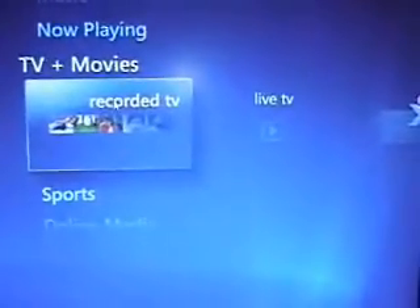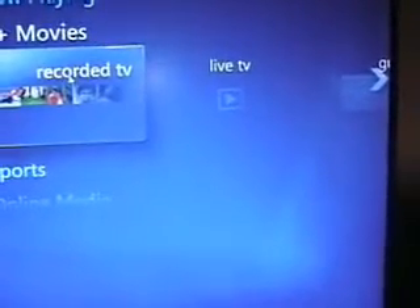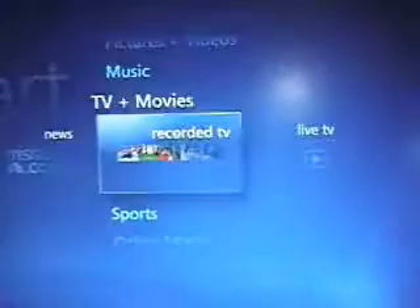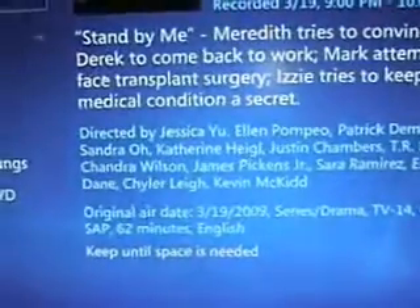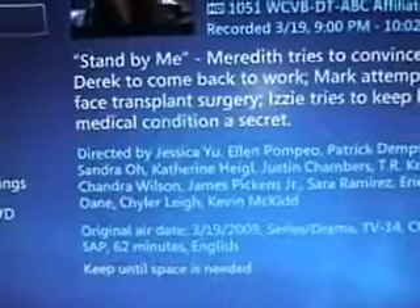We're going to go to Recorded TV — I recorded a program earlier. There's an episode of Grey's Anatomy I recorded. Let's resume playback and see how the quality is. This is Grey's Anatomy.